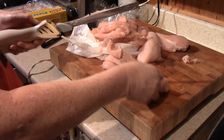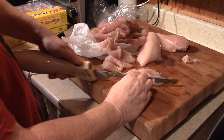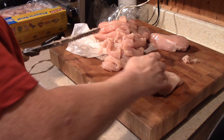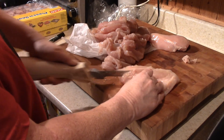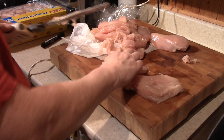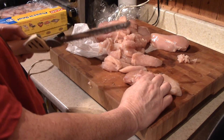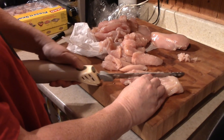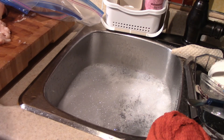As you can see, I'm just cutting them into nice strips — chicken strips — and then I'll bag them up. One of the best investments you could ever make is to get yourself an electric knife. It's a good investment. I've got my electric knife soaking in there with hot soapy water.